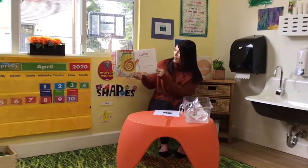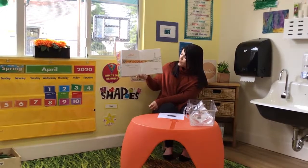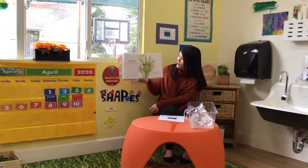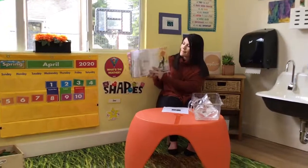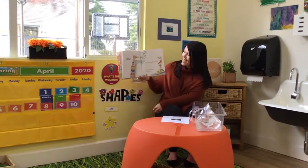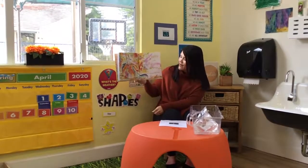Guess there ain't no harm if I paint my arm. Now I ain't gonna paint no more. But I just can't stand not to paint my hand. Now I ain't gonna paint no more. Then I see some black so I paint my back. Now I ain't gonna paint no more. Like an Easter egg gonna paint my leg. Now I ain't gonna paint no more. Still ain't complete till I paint my feet. Now I ain't gonna paint no more.